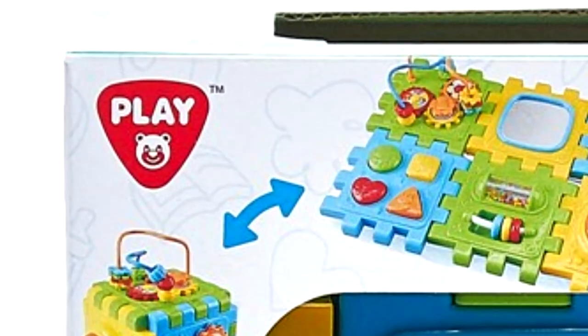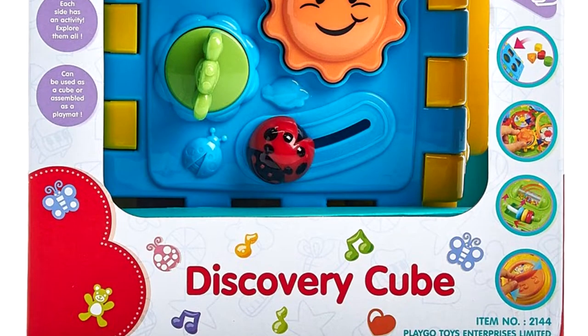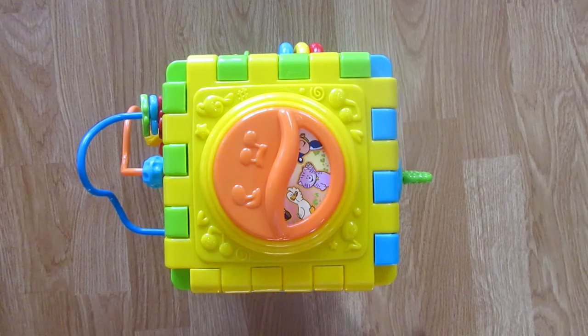Discovery Cube is by a company called Playgo. Discovery Cube has 6 sides, each with different and interesting activities to improve the motor skill of your child. It is recommended for 18 months old to 3 year old children. This is a cube-shaped toy where each side has very interactive and fun playthings. One of my favorite playthings is the music box.